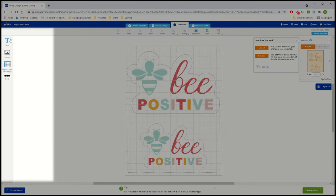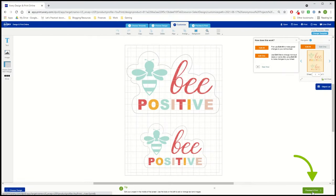There are options on the left for adding or changing design elements in your project, such as text and images. When you're happy with your design, click Preview & Print.